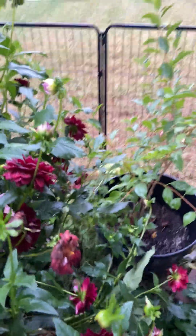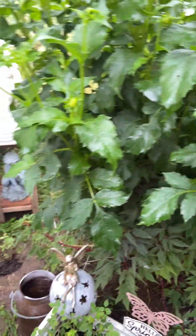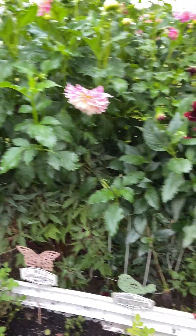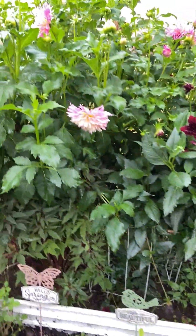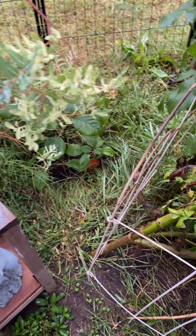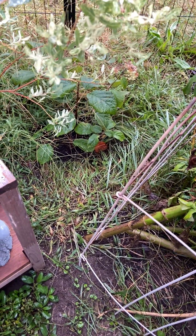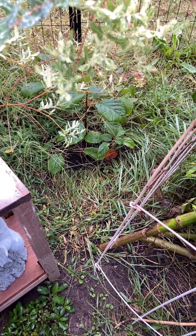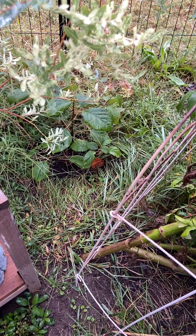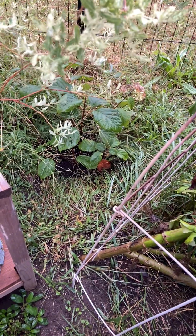The dahlia is in my way so it will be gone as soon as the first frost hits — I'll dig it up. And then there is 'Invincibelle Ruby' — I forgot the name because it's early in the morning — but anyway, I transplanted it there.